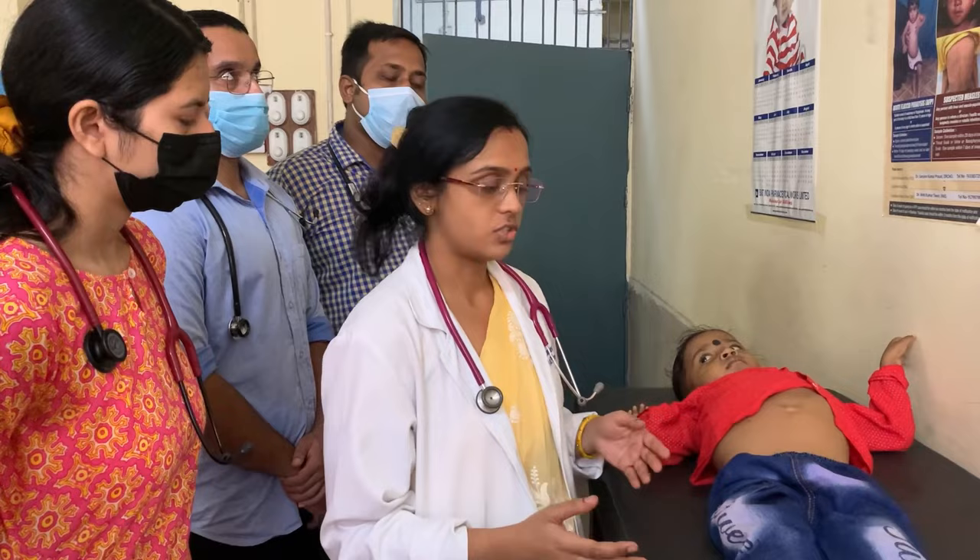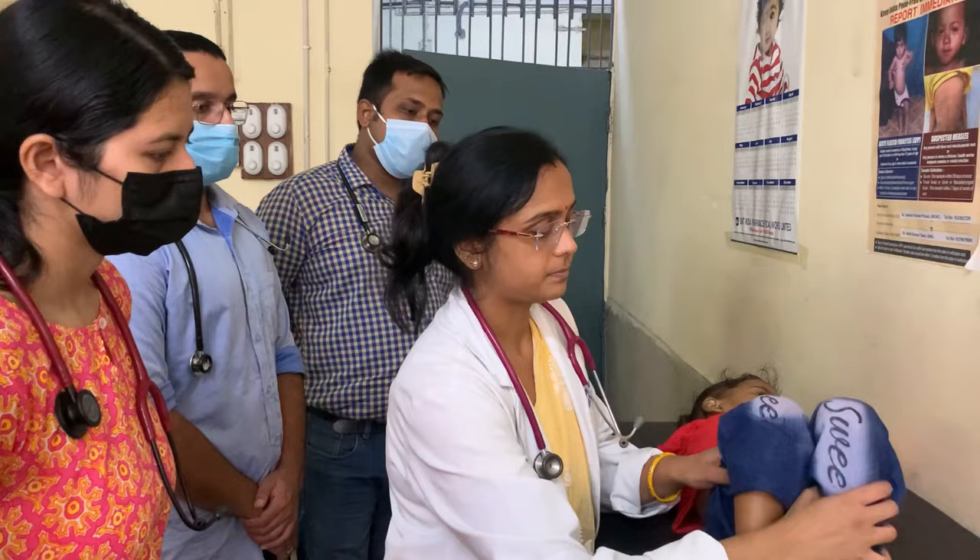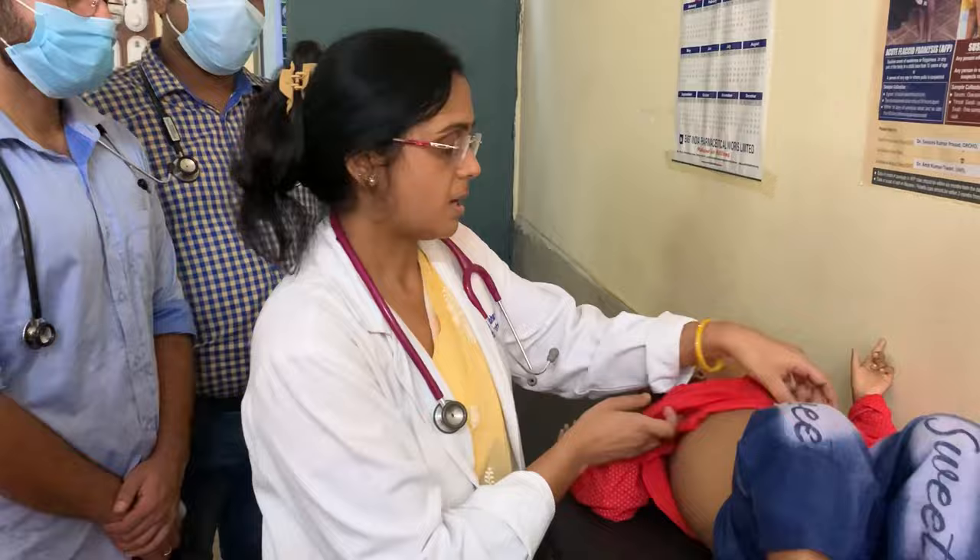In an older child, you can examine the child in a supine position by standing on the right side of the patient and flexing his thighs and knees. But in a smaller child like an infant, you have to examine the child in the lap of the mother. You can ask the mother to feed the child so that the abdomen relaxes, making it easier to palpate the liver and spleen.